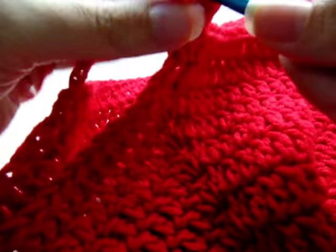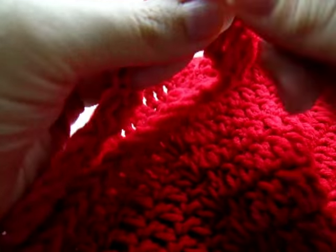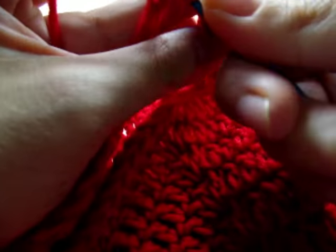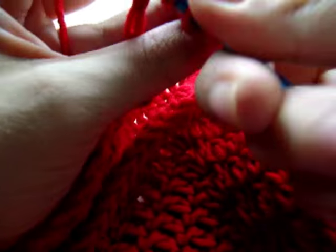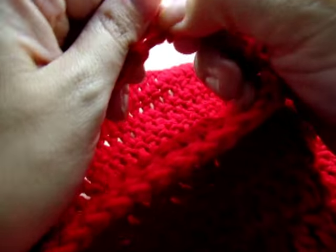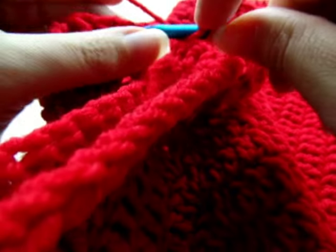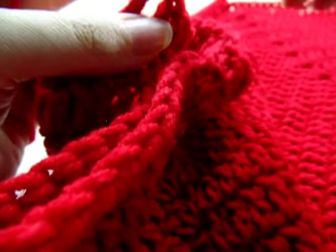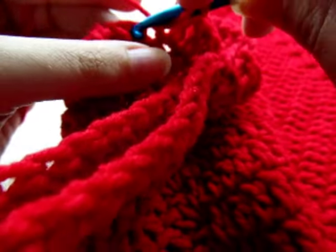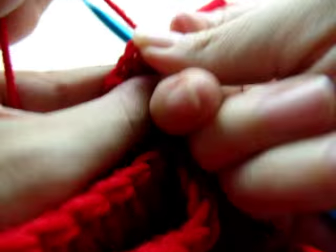Go right through the whole chain and do eight double crochets — one through eight — spreading them across the chain evenly. Then continue right into the first stitch putting one double crochet in every stitch all the way around until you get to your next chain space.